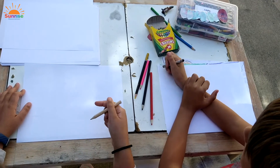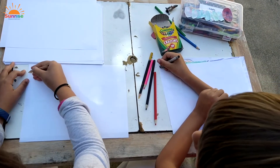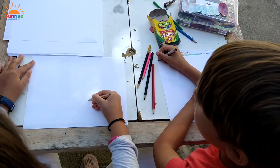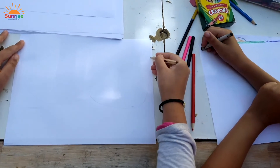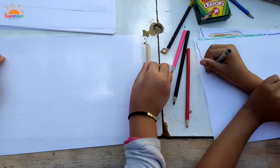First, we're going to make the face big. From the corners, we start here and then we go down here.